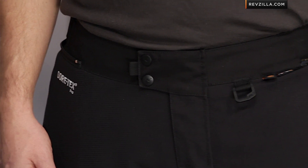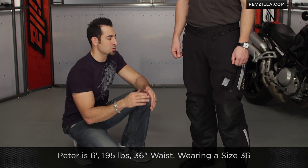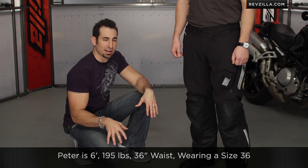Key changes moving forward into 2013 — the fit is totally different. Peter's six foot, he's 195 pounds, he's about a 34 to 36 inch waist. He's wearing a size 36, and Peter has pretty big legs.